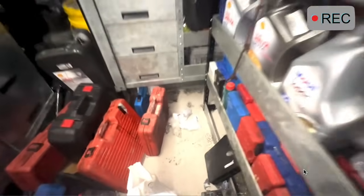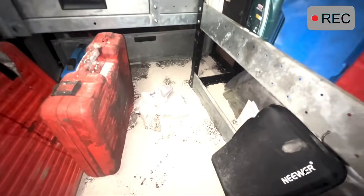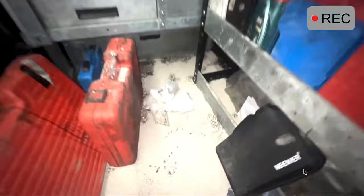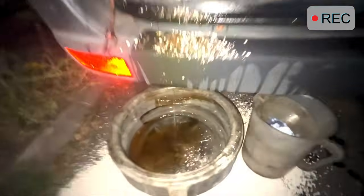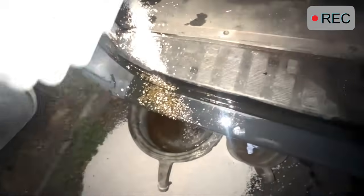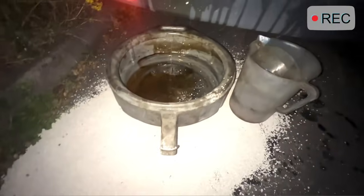I got home and my customer knocked on my door and said there's something leaking from my back doors. Yep - there's definitely oil leaking from my back doors. Oh dear. We'll just leave that overnight and it'll be tomorrow's problem.